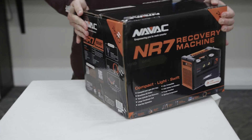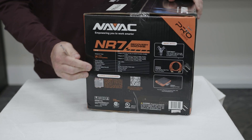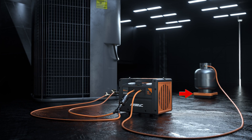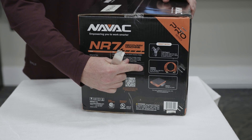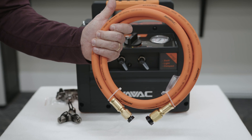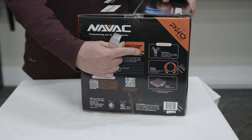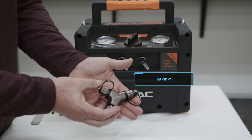Before we do that, I just want to show you some of the other items that are recommended for this. Obviously a scale is recommended — we're not going to show that in this video, but whenever you're recovering, you do need a scale. You're going to have hoses, and ideally larger hoses are helpful in this sort of application. And here it shows their new Rapid Y, which also helps you optimize the recovery process.